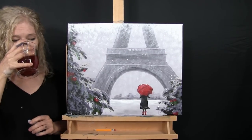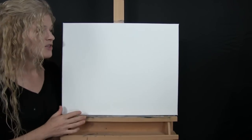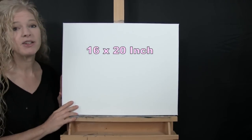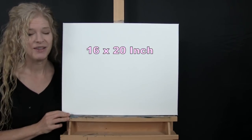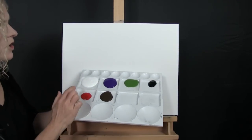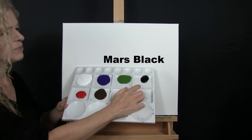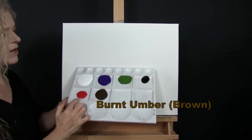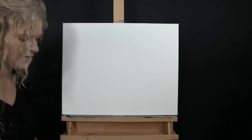For my materials today I'm going to be using a stretched and primed 16 by 20 inch canvas. If you're painting along with me you can certainly switch up the size. I'm going to be using acrylic paint today — my colors are titanium white, purple violet, green oxide, mars black, burnt umber, and fire red.